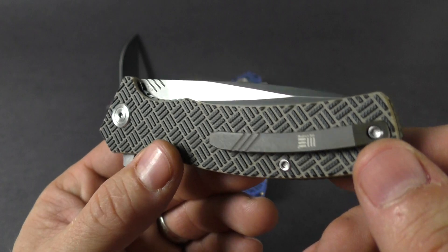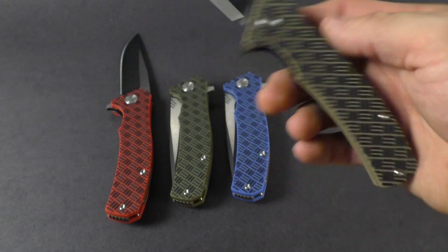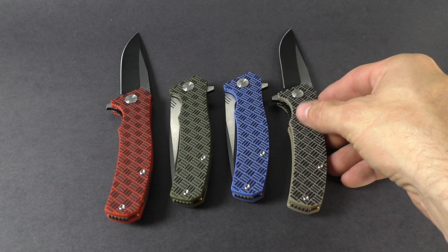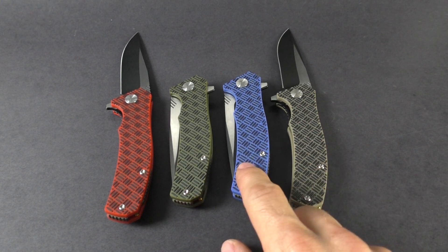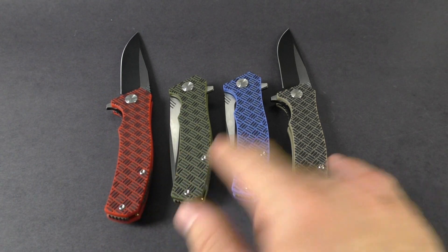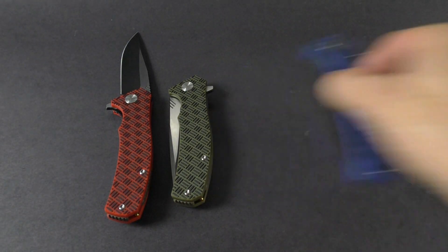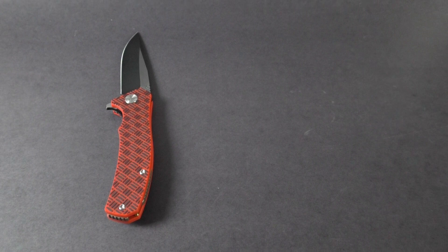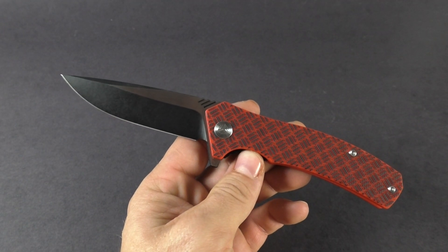Also called the 7-Eleven — they started naming their knives a few models back, so either name will do. You can get it in four different colors: tan, blue, green, or red. A couple of bright colors and a couple more neutral ones, so it kind of fits anybody's style. We're going to look at the red one since red's a sweet color and you don't see it too often on handles anymore.